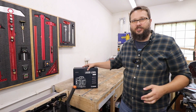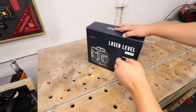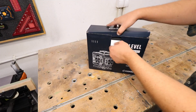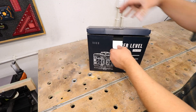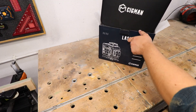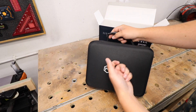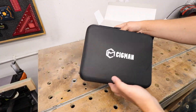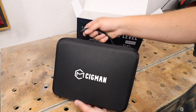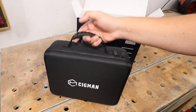We're going to check out all the features, how everything comes together, and the quality. As always, the packaging from Sigmund is very nice, neat, and professional. You get this nice sturdy box, and inside you've got this beautiful hard-top case that will make sure your laser level is nicely secured and can easily be taken to your job site or anywhere you want.